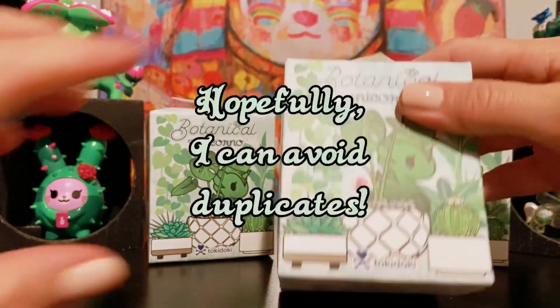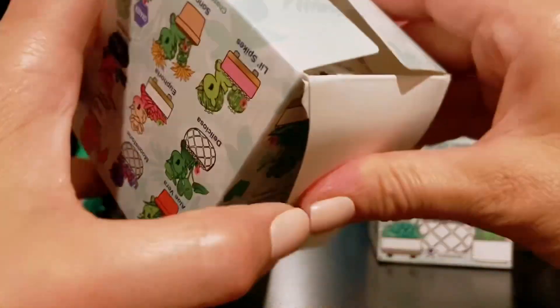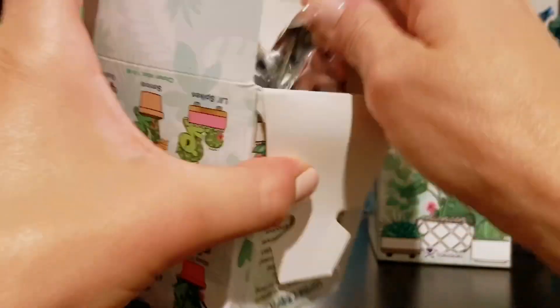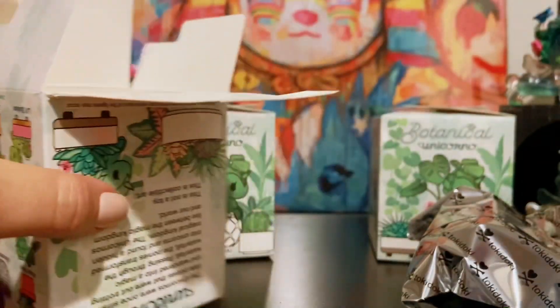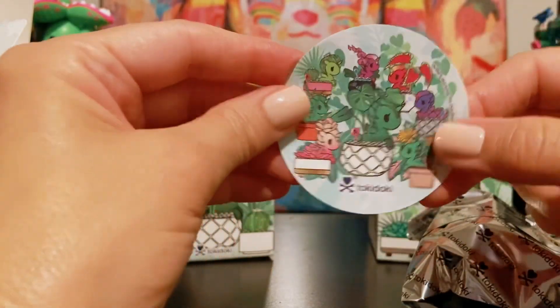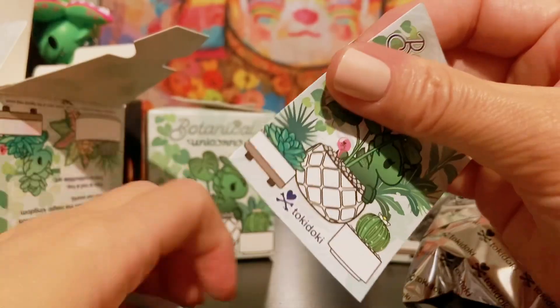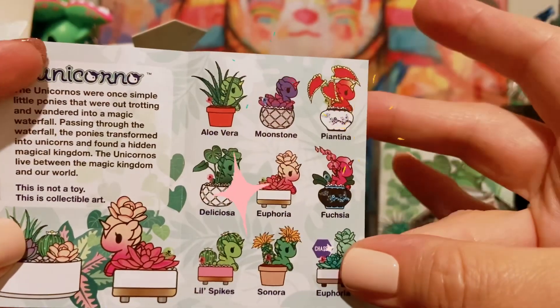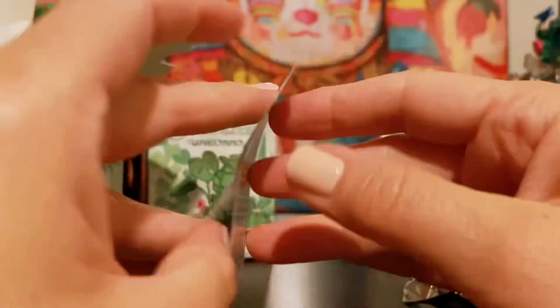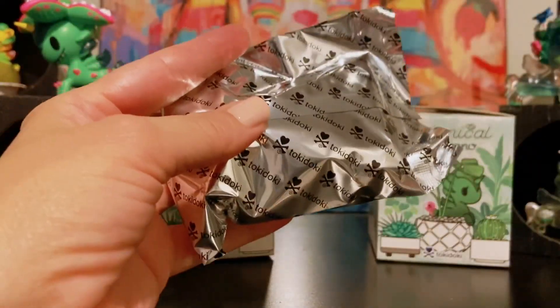So let's go ahead and get into this first one. As usual, I unsealed the box ahead of time — this makes it easier for me to open it. And here is our sticker. Very pretty.